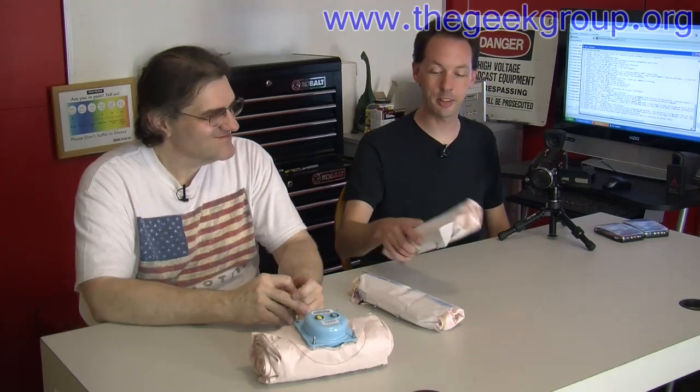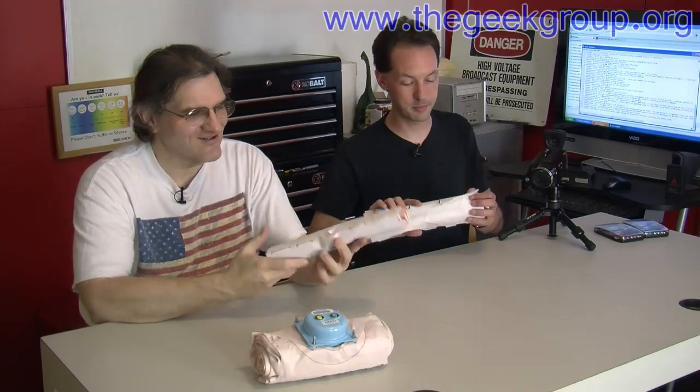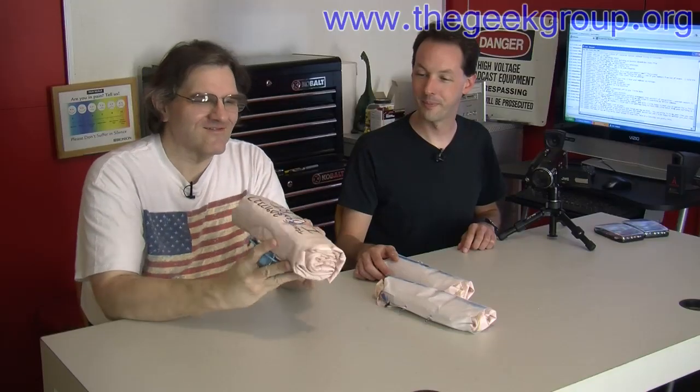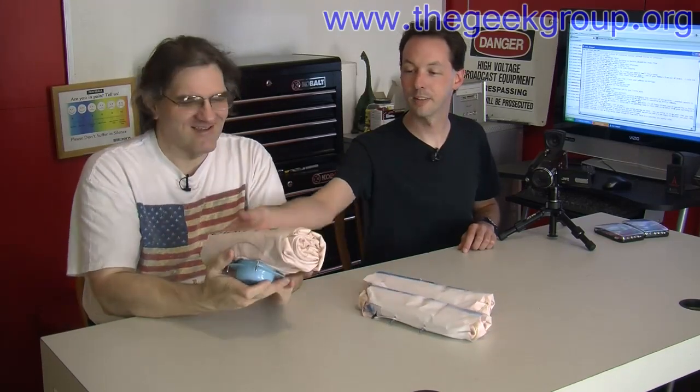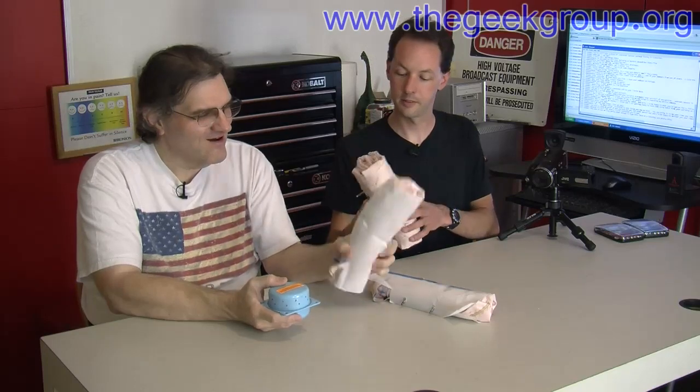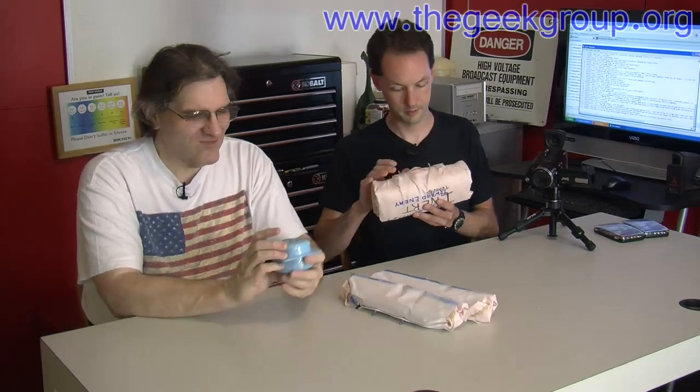So what do we got today? We have some interesting little toys. Airbags. These are knee airbags, and this is a steering wheel airbag, which I labeled 'Front toward enemy.' It's much more fun than the one that you had on there. Well, it's got 'inert' plastered all over everything. All these are inert — they're all painted and they have blue bits.